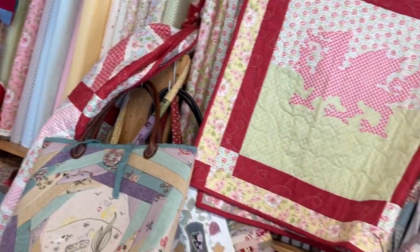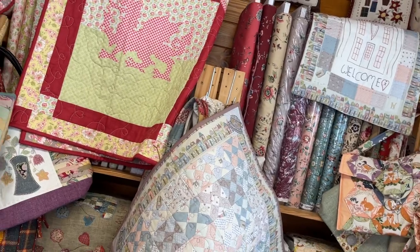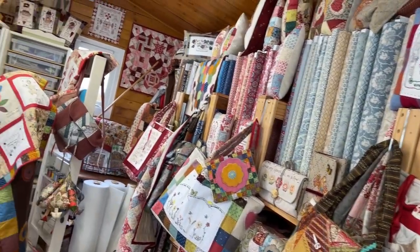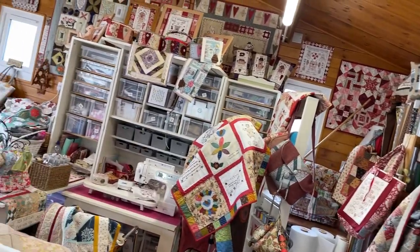Have a lovely day. Hope you're enjoying some sewing time — the weather's not so brilliant today. See you again soon. Bye!